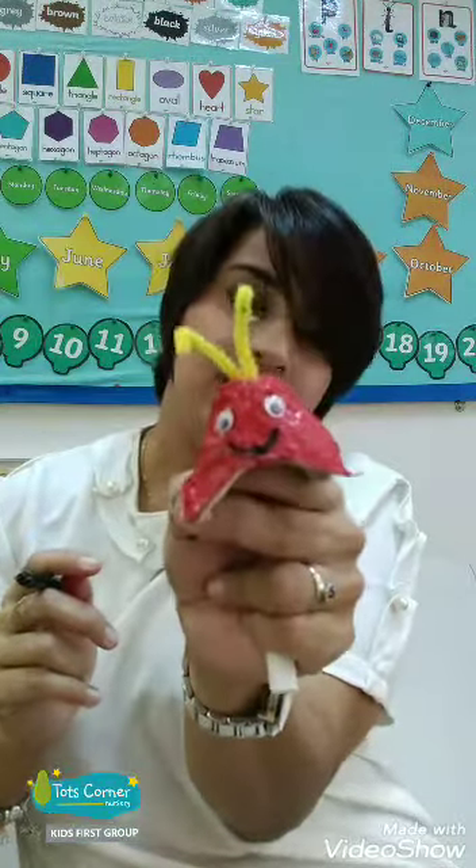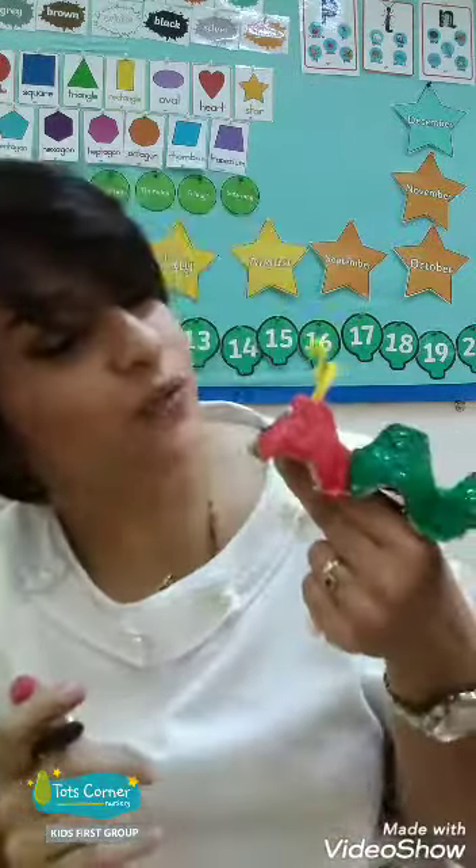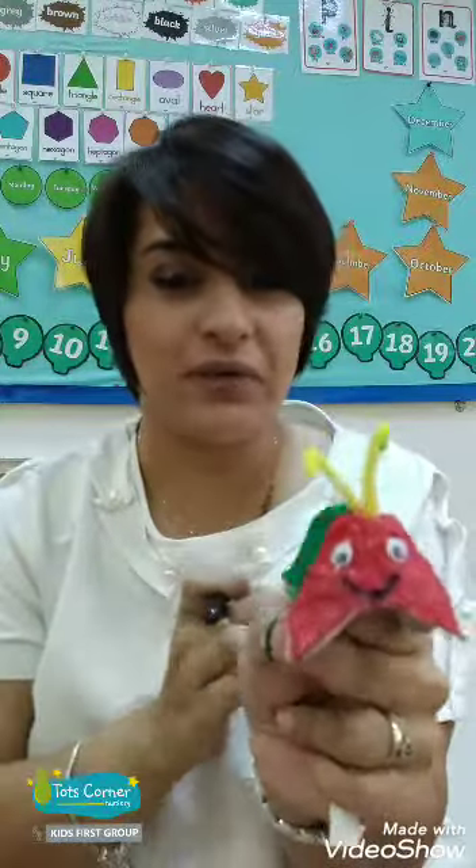Hi everyone, thank you for making me happy. You're welcome, caterpillar. Now make your own caterpillar and show me what it looks like. Bye bye!